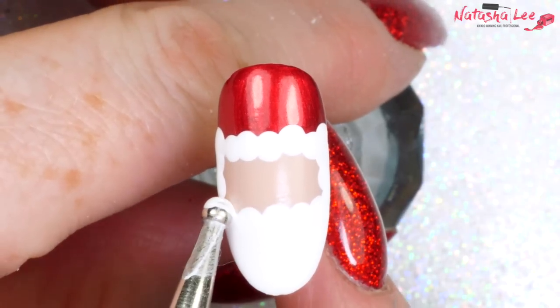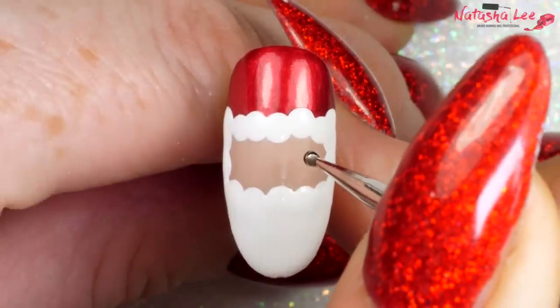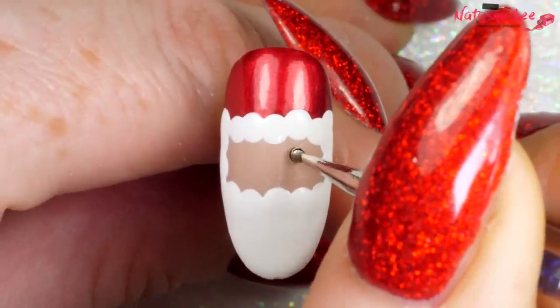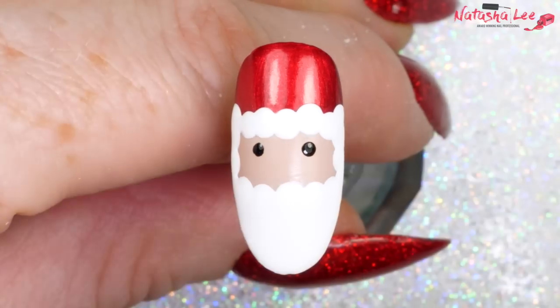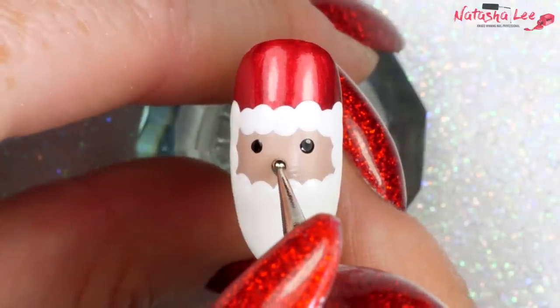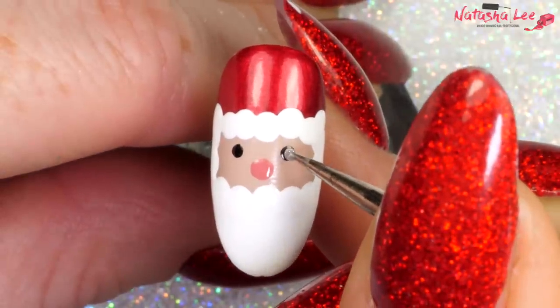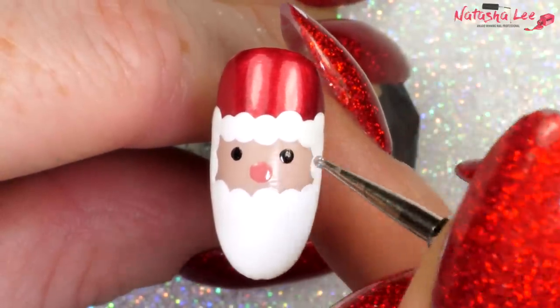Make any last minute alterations, then we're going to add — with a medium dotting tool — two black dots for eyes. With a large dotting tool, we're going to add a little pink nose. Then I'm adding a tiny bit of sparkly white to the eyes just to give that twinkle effect.